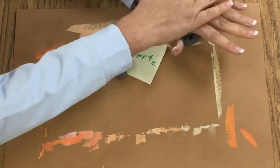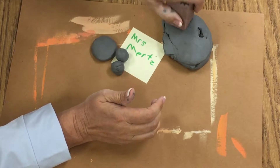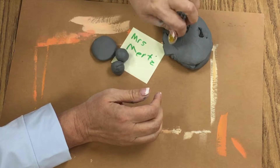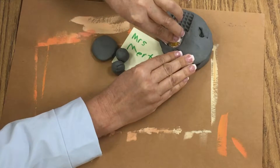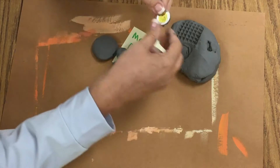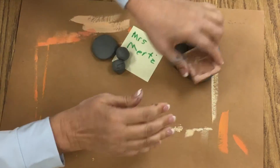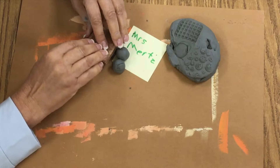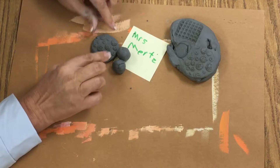I have some extra clay here and this is going to be my test clay. I have some objects here that I'm going to practice textures in. I'm kind of thinking what I want my pendant and beads to look like. I don't like this one — I thought I would. But I like that one a lot.